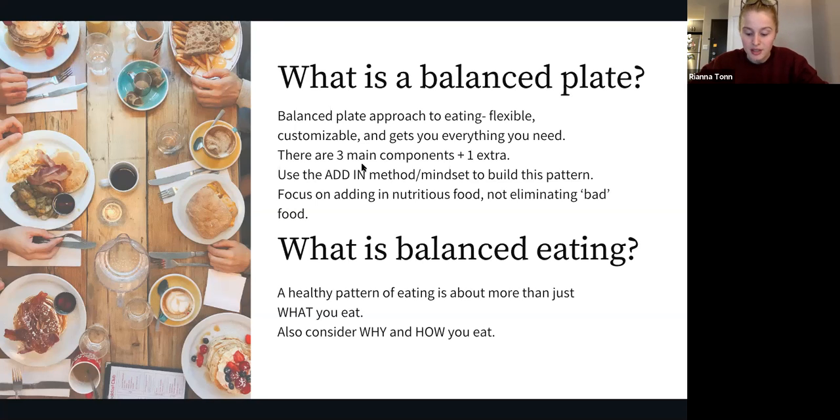Balanced eating also considers how you eat — for example, do you take your time? Do you enjoy your meals with others in your bubble? Do you cook or have access to home-cooked meals? Do you find enjoyment in eating? Do you eat when you're hungry and honor your comfortable fullness? All of these are important to consider because a healthy or balanced eating pattern is more than just about what you eat.